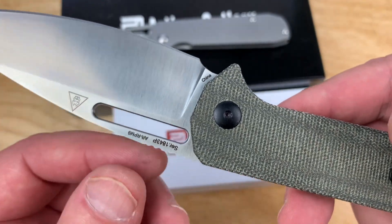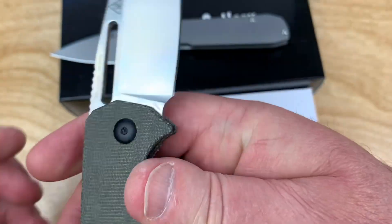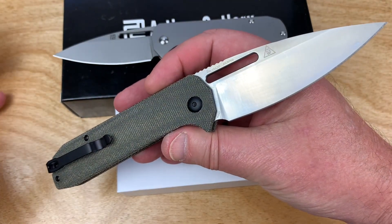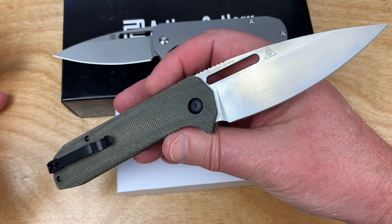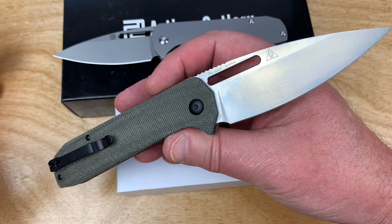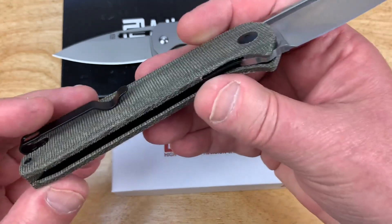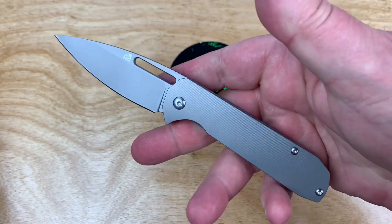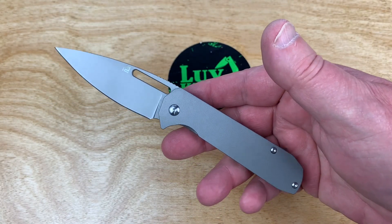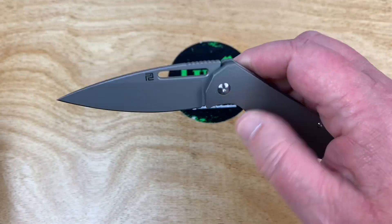This is the AR RPM 9 blade steel — that's Artisan's proprietary steel. I believe it is a crucible powder metallurgy steel, but it's closely related to 9CR18. So it's a user steel; it's not a super steel in that regard. I like it because it is the same on both sides as well. And this is the mini — the Arion in the smaller version.